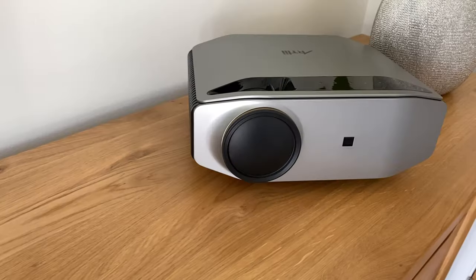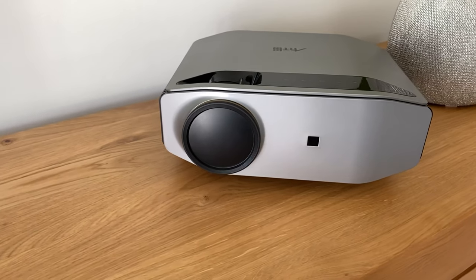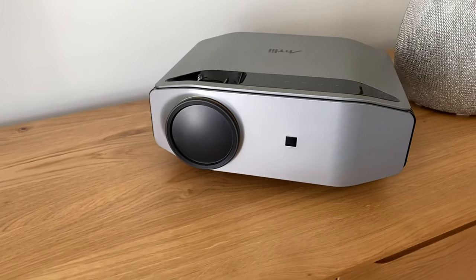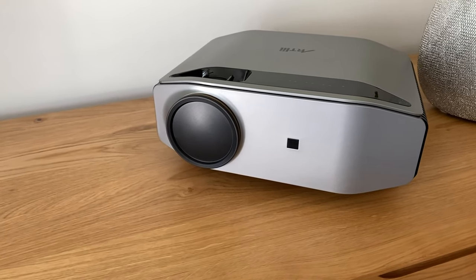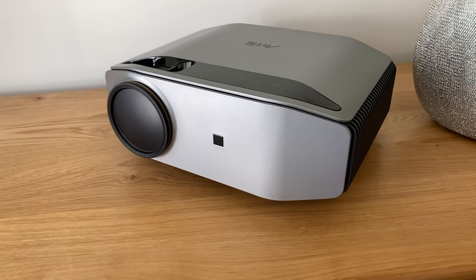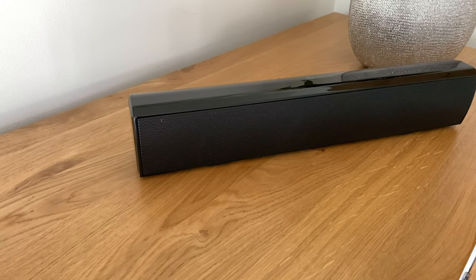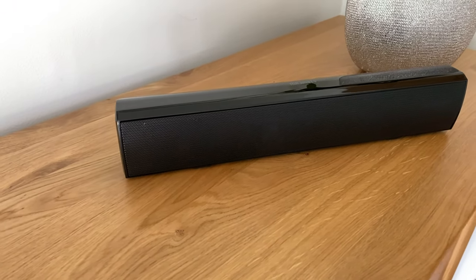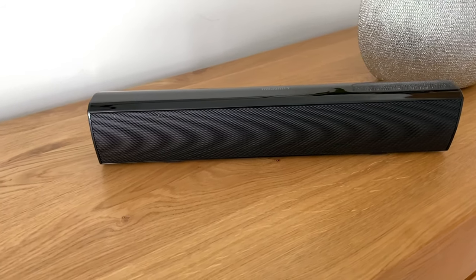Of course any screen is only as good as the projector that throws the image onto it, and I use the most excellent native 1080p Artly Energon 2 projector. It's quite possibly the best 1080p projector you can buy under $300 — it's a cracking piece of kit, and I'll leave a link to it in the description if you want to know more. Sound is provided by the small and modestly priced Bofal soundbar. It sounds beefier than it looks and is a revelation for the price. Again, links below if you want to know more about that.